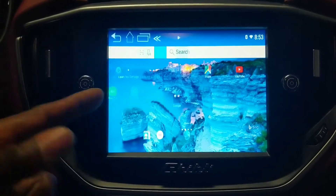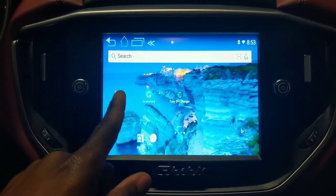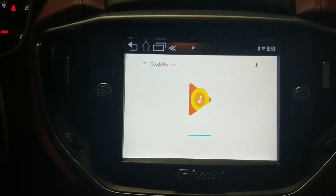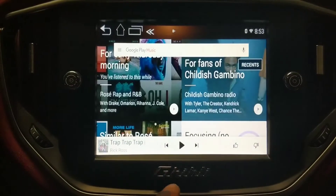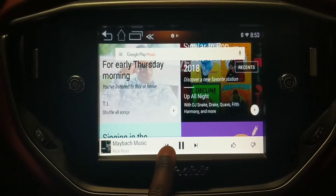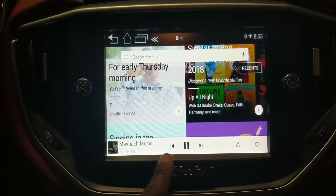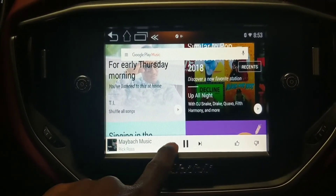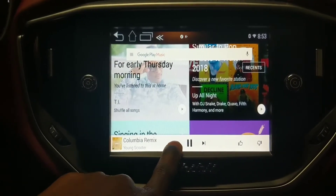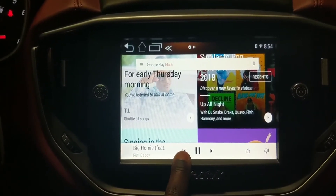Now the real fun begins — you don't necessarily need to mirror anything in the Maserati since it already runs Android. We're gonna go ahead and click on Play Music. By the way, with the Android system in the Maserati it sounds crazy good — really nice. If you ever had a problem with the sound in the Maserati, you'll never have to deal with that anymore. You can actually hear your bass and everything, which is great.